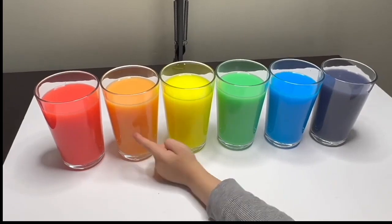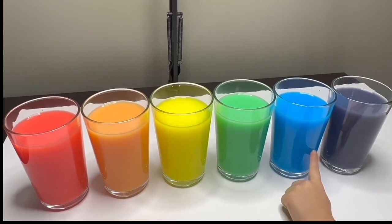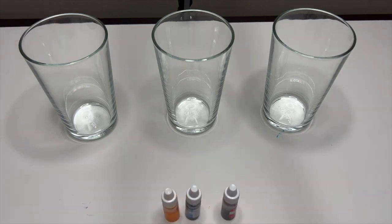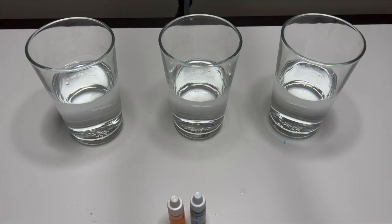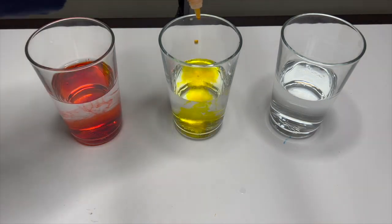Well done, everyone! Red, orange, yellow, green, blue, purple — good job! I like your rainbow! Today we have another experiment with colors! I have three glasses of water. We are going to fill them with water and put some dye on it. We are going to do an experiment called color traveling! Now let's put our dye on it — the yellow and the blue. We have the red, yellow, and blue!